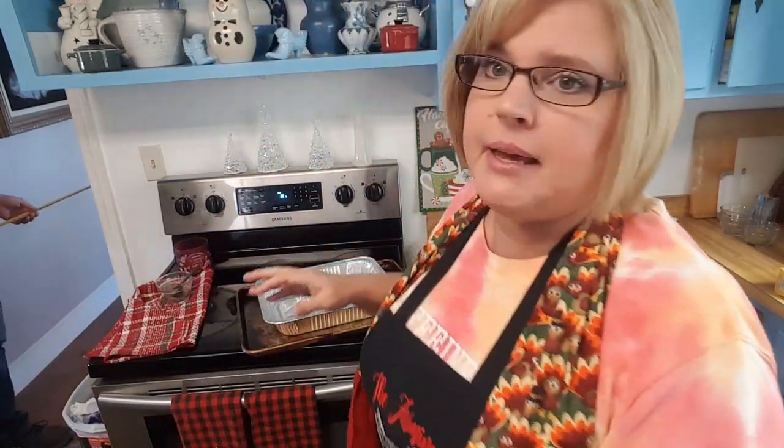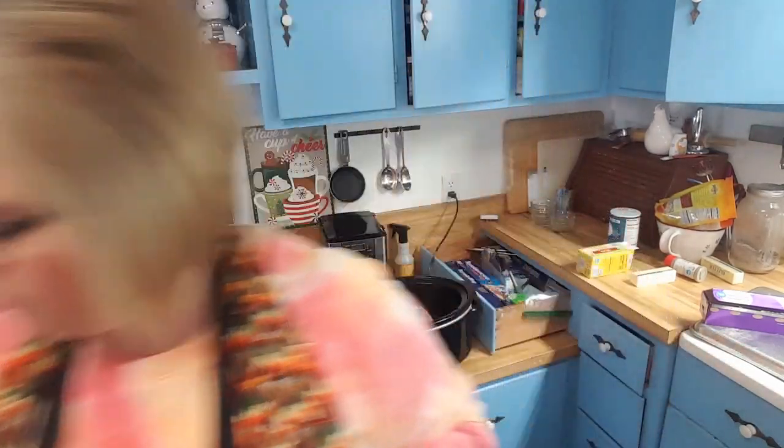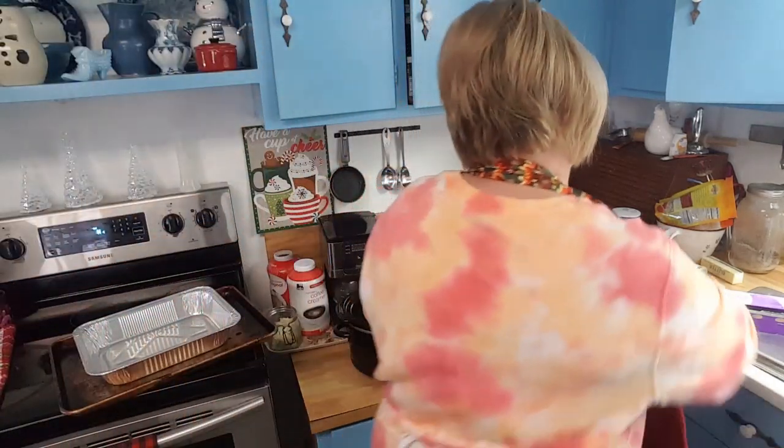The turkey is done, but the skin's not brown like it would normally be. So I'm going to put it in a pan and stick it in the oven on broil real quick. Since I'm using this for dressing and sandwiches I don't really need to brown it, but I want to show y'all how it can turn out browned and beautiful — just like you were carving a turkey for Thanksgiving. Isaac's dying to get into it; he is starving, so I want to get this done quick.